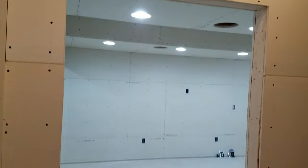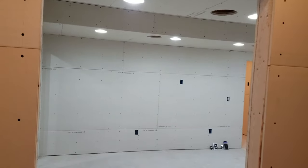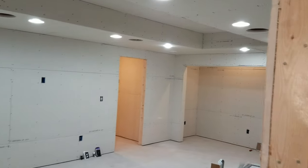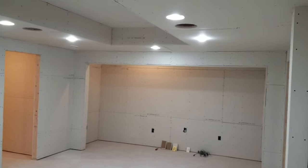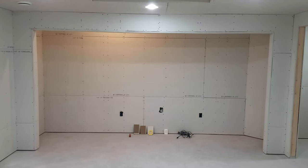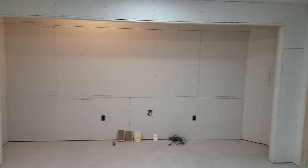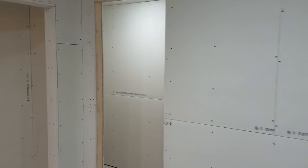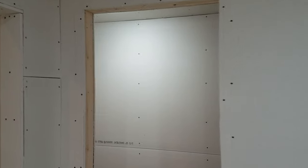Into the theater room, which has natural lighting so it looks a little different. Nice big screen going in, and a little closet under the stairwell.